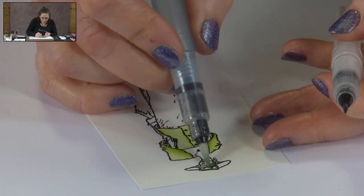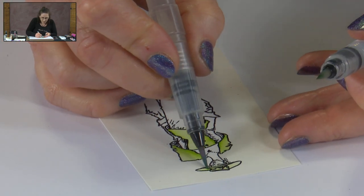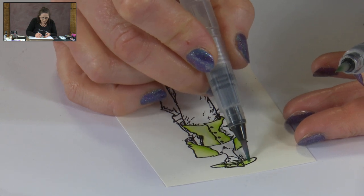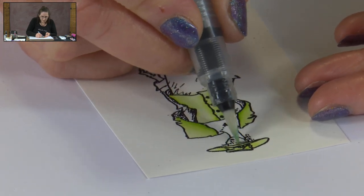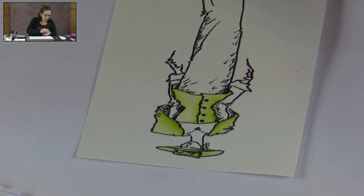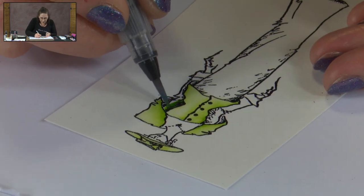Let's do the hat. We'll add the pearls first, then come in with our green, then back to our medium brush to blend. You can see how good it is to work with two brushes — I'm not having to stop and rinse the brush out to change colours. I can just be adding pearl with one and colour with the other.